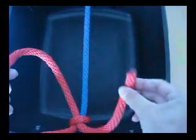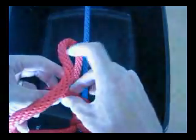And then take the tail, put it through the hoop, and then pull it tight.